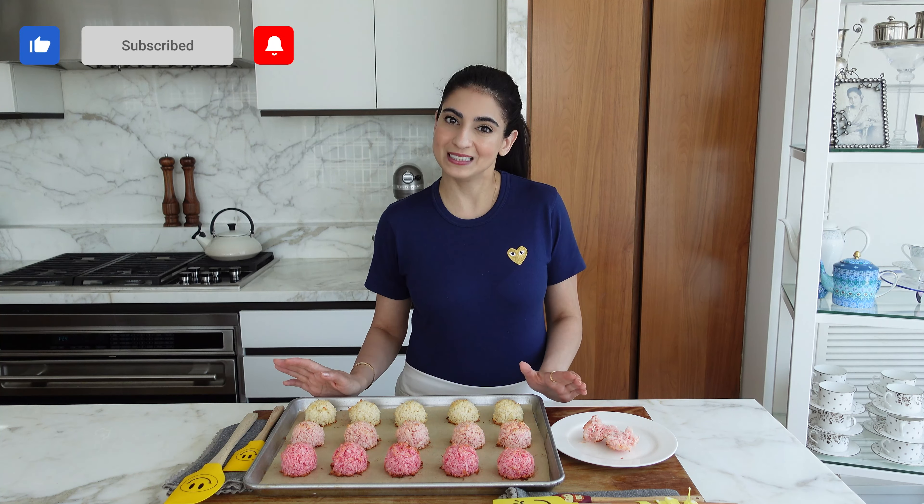The full recipe will be on my website, neddineli.com. If you make this, please send me those pics — I love seeing them either on Instagram or let me know how it went in the comments. I'm going to have these baking and dessert recipes here every week, so please remember to subscribe, like the video and hit the bell so you don't miss anything. And I hope you share this with your loved ones. Until next time — not macarons, but coconut macaroons. Whatever you call it.